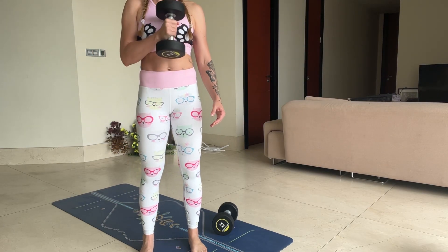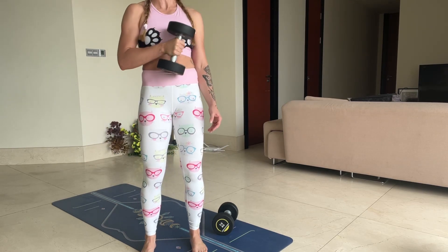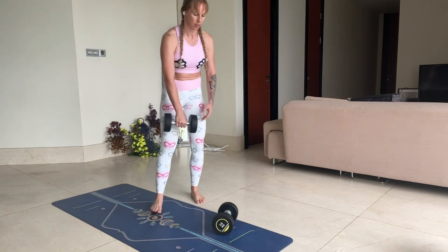So you're really feeling it. But I'm not moving my body as I swing the weight up. Really going through with stability in the core. Rest out. Other side.